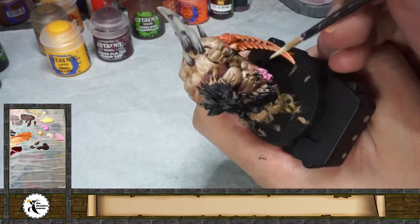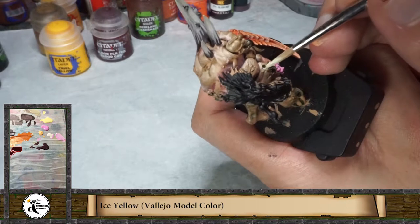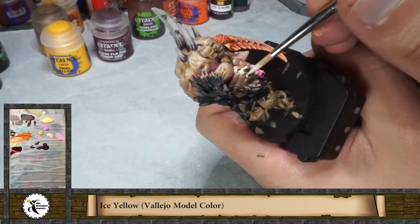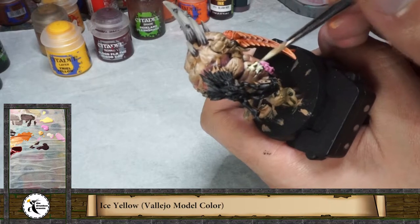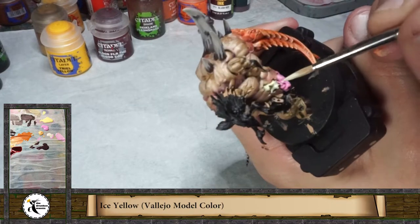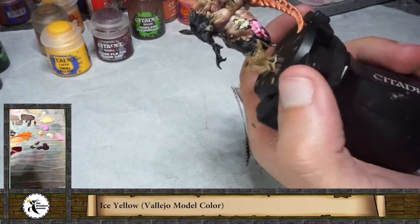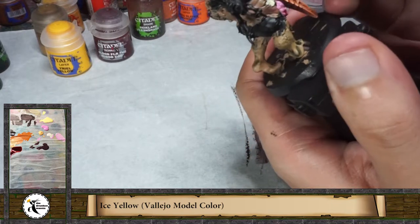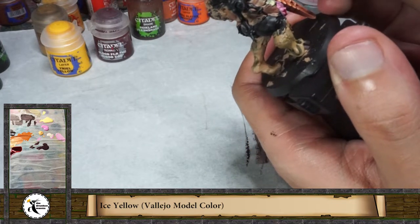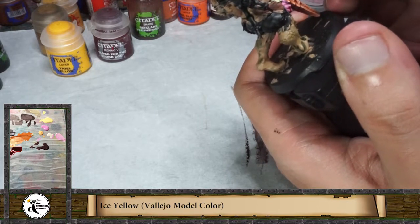Now for the worms on the other area I'm going to use the ice yellow that I already have on the palette, and then I will use some kind of wash to mark all the tiny details. I really like to paint this way — making base coats with different brushes, then playing with washes, and then working with lights or shadows if necessary.